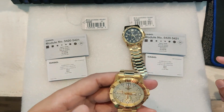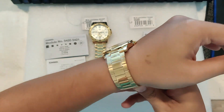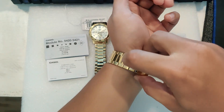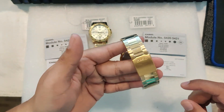Let's not forget the comfort. The stainless steel bracelet is not only durable, but it's also adjustable and feels great on the wrist. It has an overlock clasp.